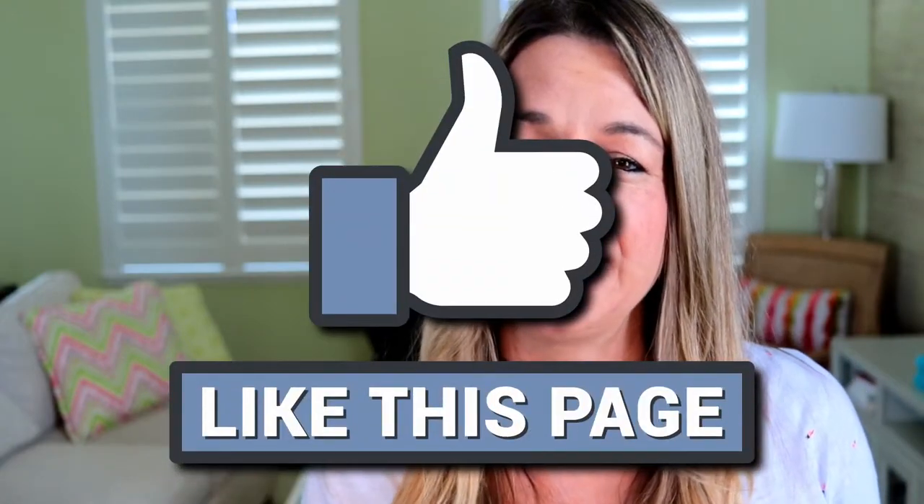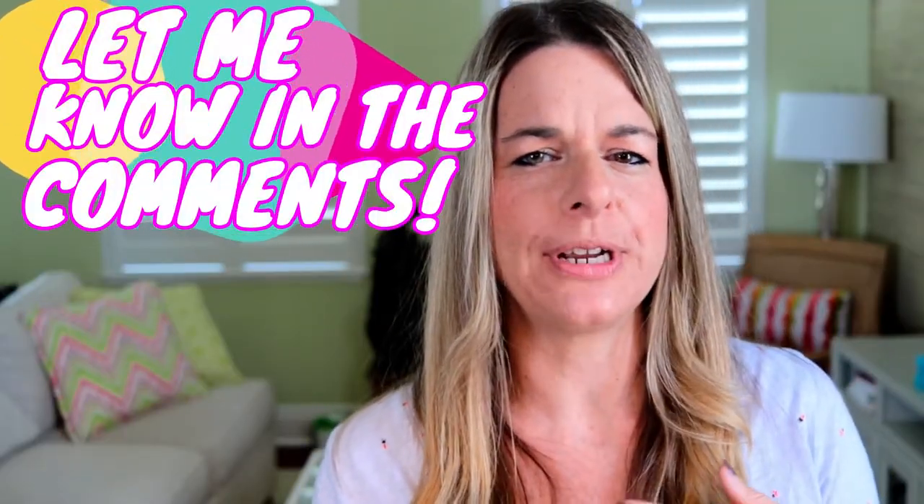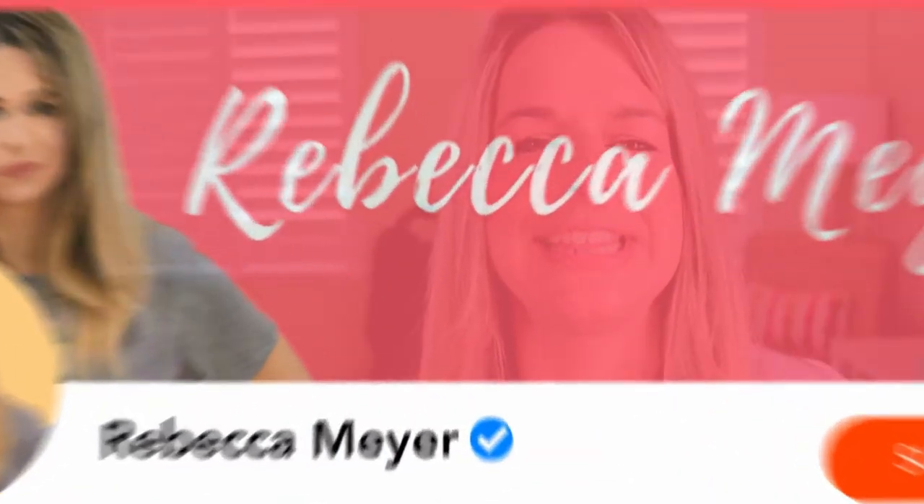Hey guys, thank you so much for watching today! If you did enjoy this video, make sure you hit that like button and leave me a comment down below — what camera are you using? Do you have one with a flip screen? What do you think is important in finding the perfect camera? And if you want to see more content like this, make sure you hit that subscribe button and ring that notification bell so you don't miss anything. Thanks again for stopping by, I really do appreciate it — peace out, keep shining!